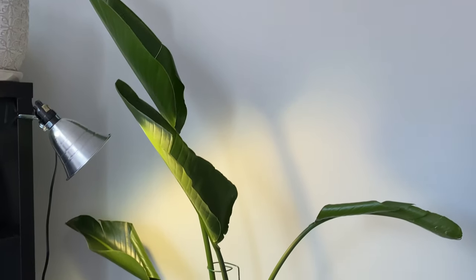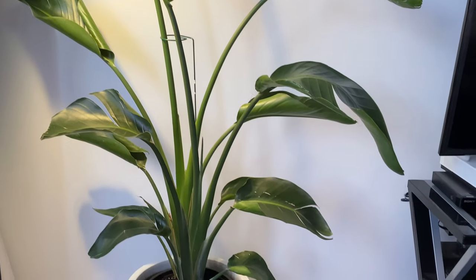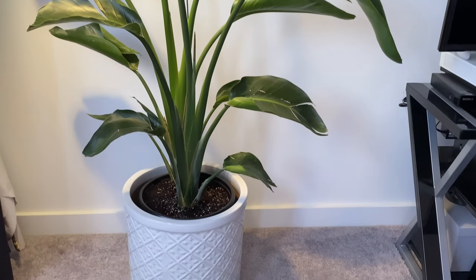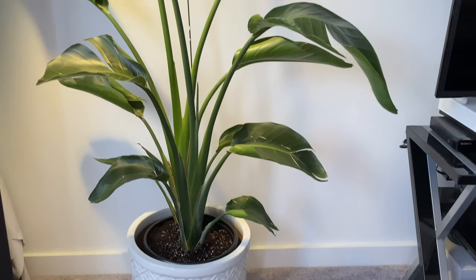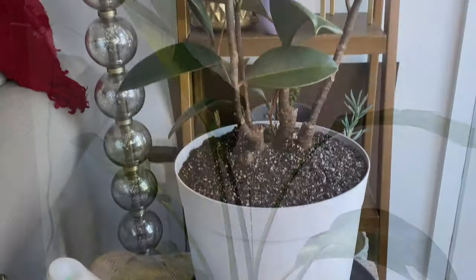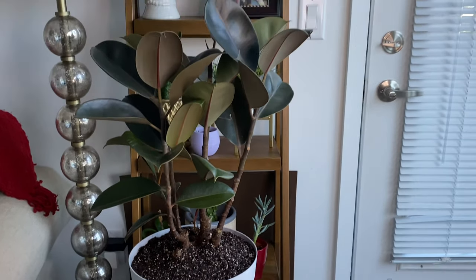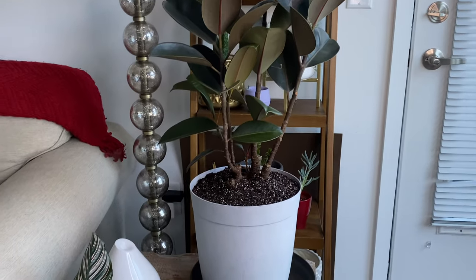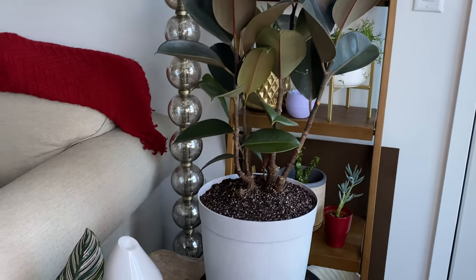I'll show you some of the other changes we've made around our home as far as moving plants to different locations. The birds of paradise is now on this side of the living room, right next to my work-from-home desk which also serves as my filming area. The ficus elastica ruby essentially just swapped places with the birds of paradise — I thought that would be a better fit for it, at least for now.